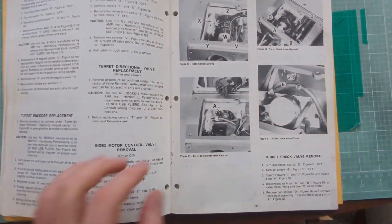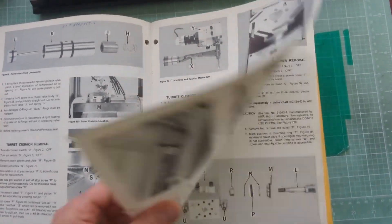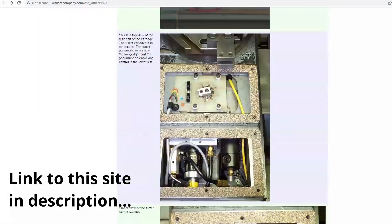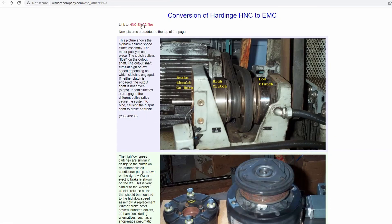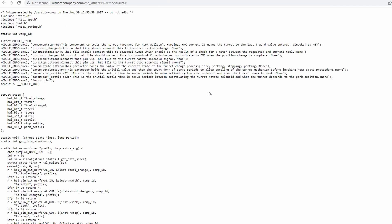It's a really complicated system, and I understand why a lot of people haul the air motor out and put a servo motor in to control the turret — it's probably easier. But the air motor is really fast and super dependable once you get it working right, which I finally have. What I ended up using was someone else's C code that runs in the background, monitoring the turret position and whether it's up or down and reporting to LinuxCNC. Thankfully someone wrote this for this exact lathe, so I was able to cannibalize it.